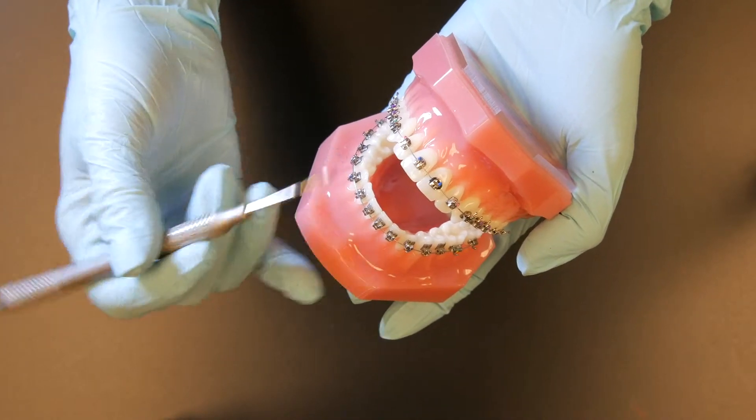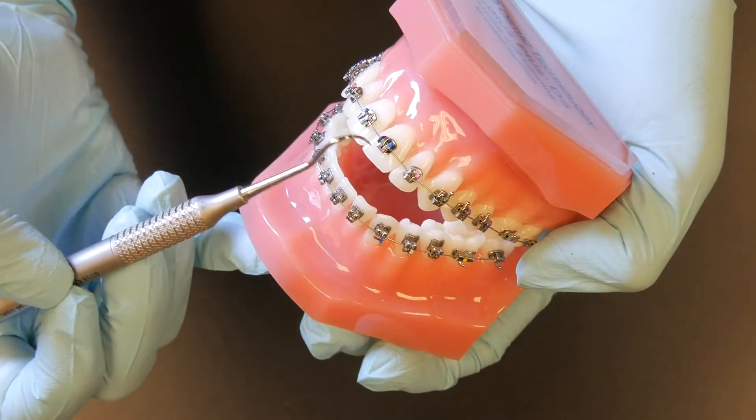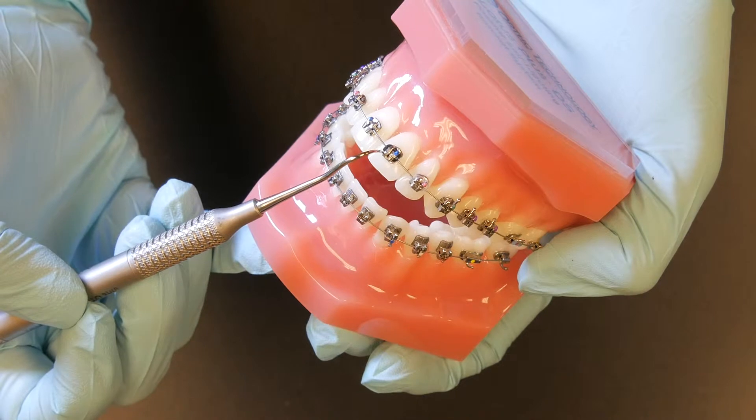It is a one-piece bracket and it has a low profile for patient comfort. It is a familiar twin wing design so that elastic tie ligation can be used if needed.